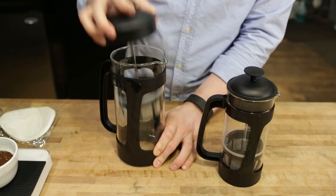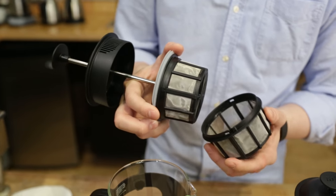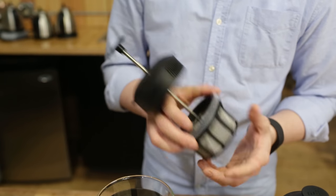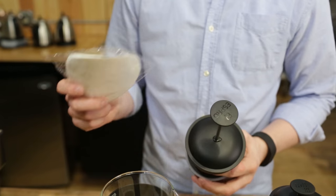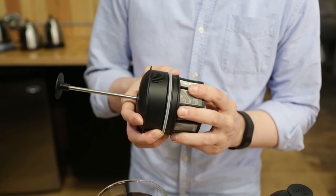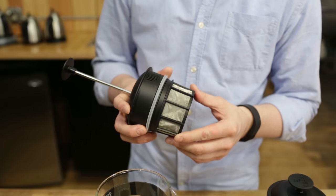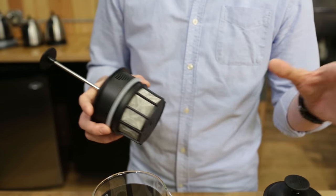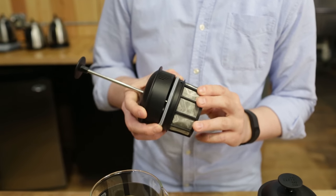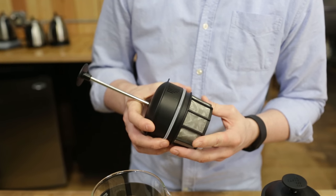Of course, we have the patented dual layer Espro micro mesh filter. This has two layers of stainless steel mesh, which gives you a much cleaner cup than a standard French press. It also has optional paper filters you can throw in — get one nice and wet and sandwich it in between the filter. So if you prefer an even cleaner cup and don't want any oil on top or silt in the cup, you have that optional paper filter. These do such a good job of cutting out the mud and silt you usually find in a French press brew, and they've been revered for that for years.